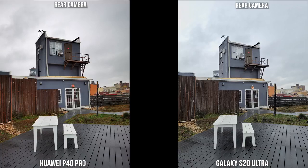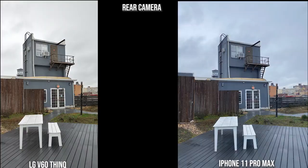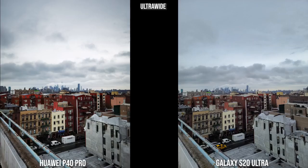Getting back to the P40 Pro and the Galaxy, they both look great, though the S20 Ultra's colors are closer to the exact color of the setting. The LG V60 ThinQ is much brighter, and the iPhone has gone into a blue tint — they all look good but have very different color palettes, which we'll see again in the low-light shots later in this video.